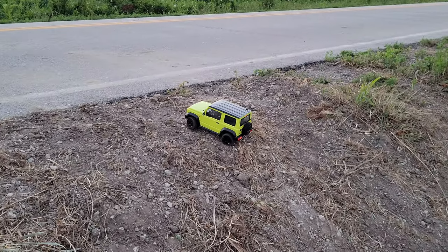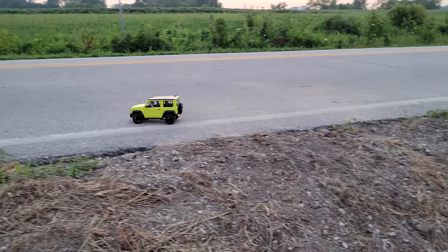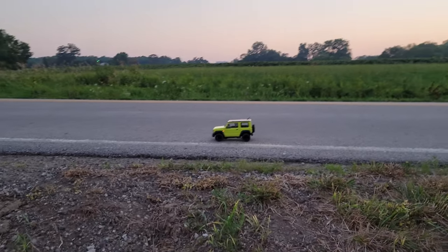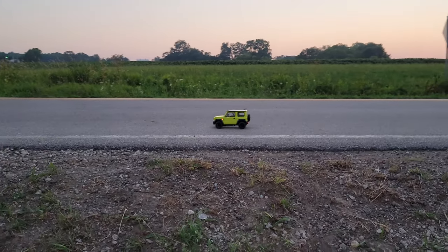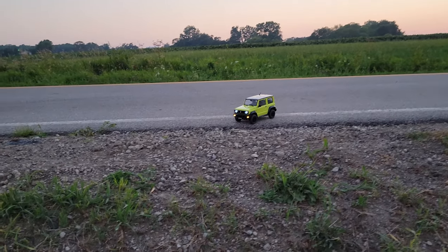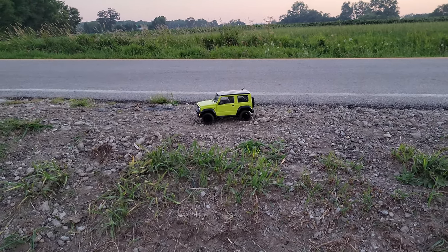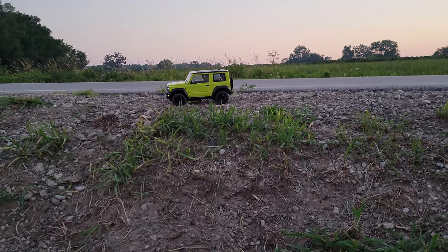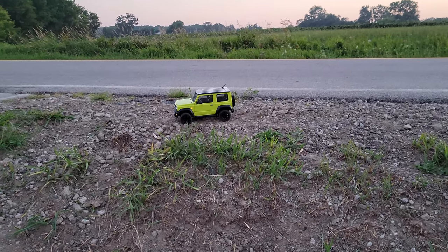We're going to go real slow and try not to high center, because this is actually legit off-road area. Now we're on a real road. So we're in the high speed — there's low speed. And just switching between the two, you can see a drastic difference in gear ratio — just a huge difference. So going off on the shoulder, you can really get a feel for how sweet the suspension works. But look how easily it gets high centered. So that's definitely something to consider when you put this up against other choices in the same size class.